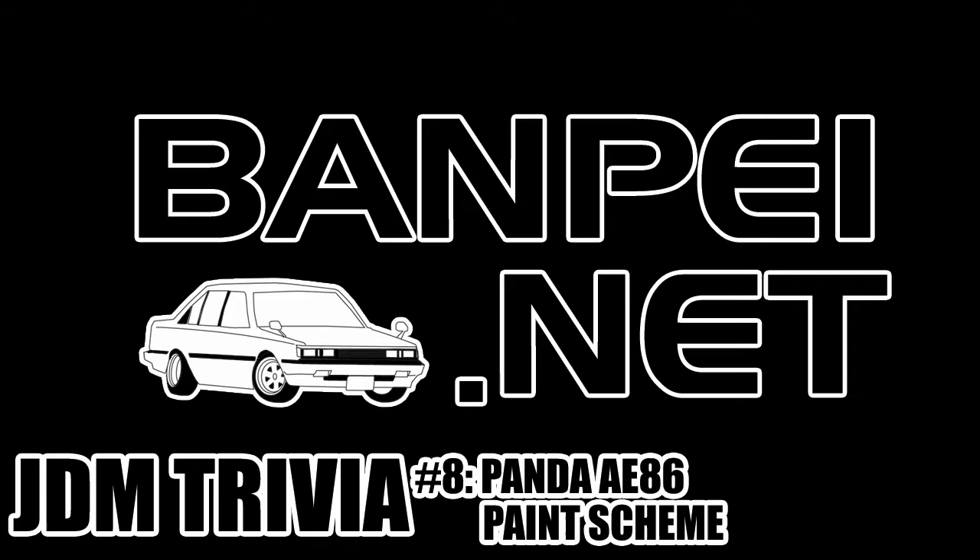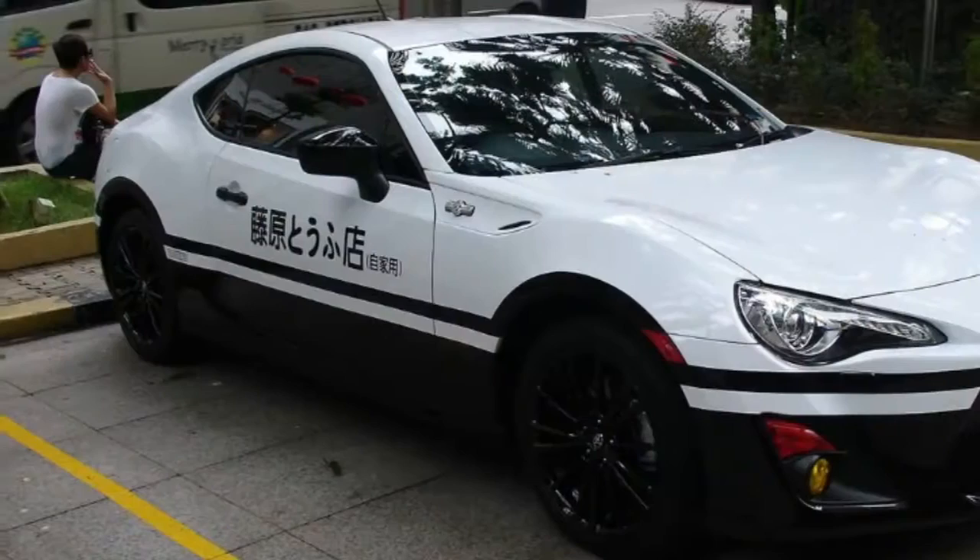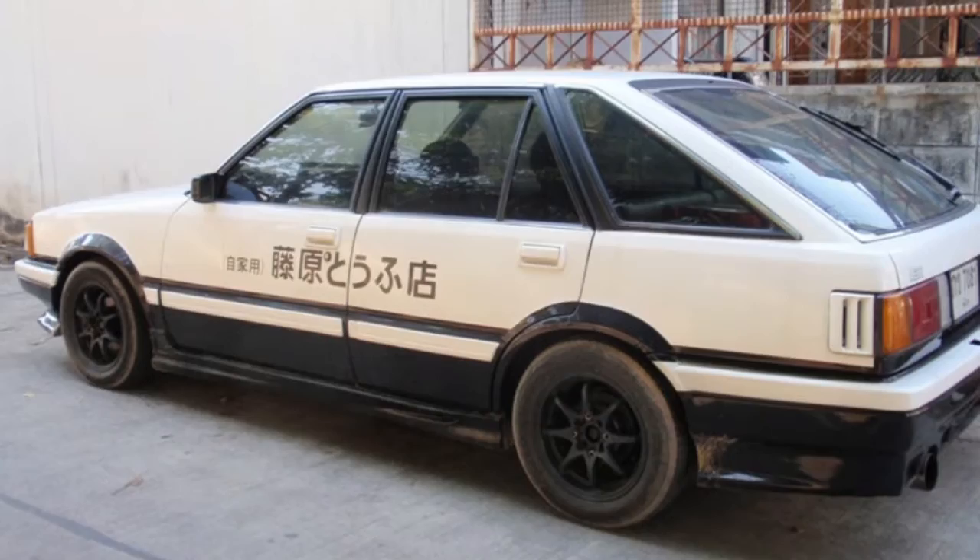Welcome to JDM Trivia number 8. I expected people to jump on the Fujiwara Tofu livery on the Corolla E80 sedan, and I was right about that. Actually, I wasn't aiming for the Initial D-inspired sticker but rather for the Hachiroku Panda paint scheme applied to it.